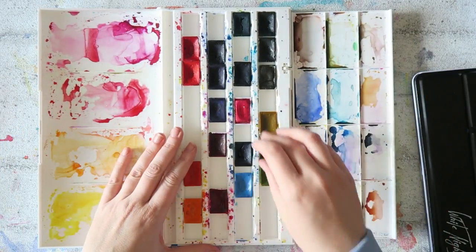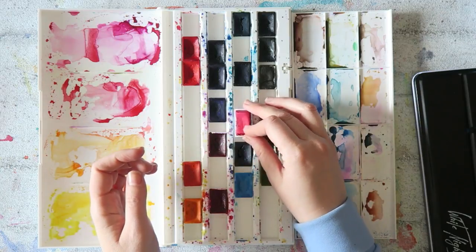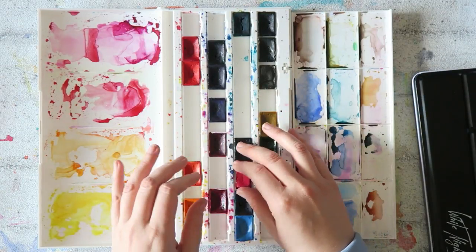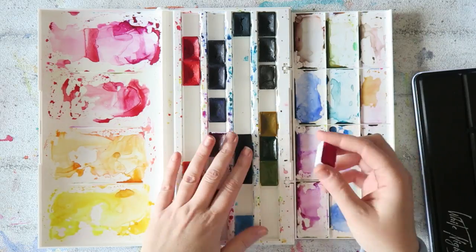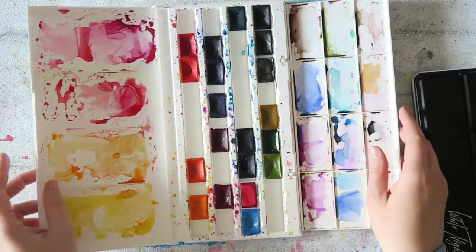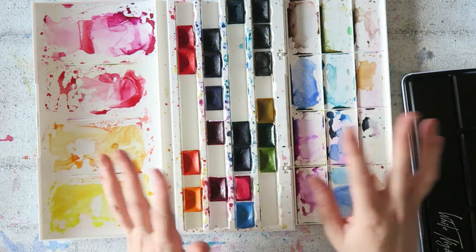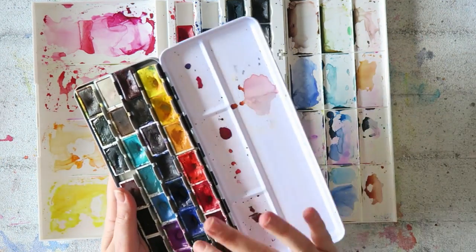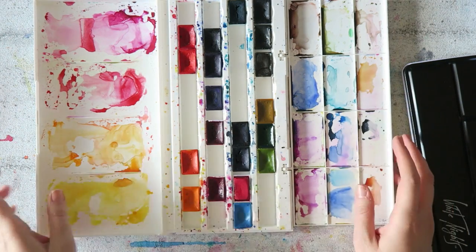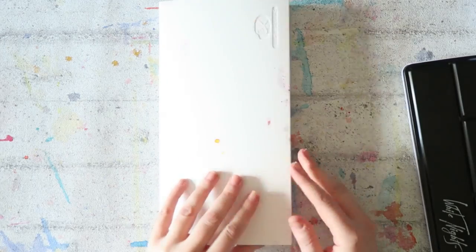It doesn't fit all pans though — a Winsor & Newton full pan kind of fits, but other full pans don't necessarily fit, which is a recurring problem with plastic boxes. They are lighter than metal, but for that reason I don't like them, because I like to mix around my paints, make custom palettes, and mix brands. The plastic boxes are limiting, so I haven't used mine as a working palette for a really long time — I mostly use my metal tins.